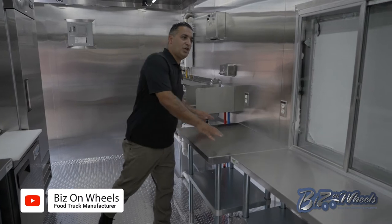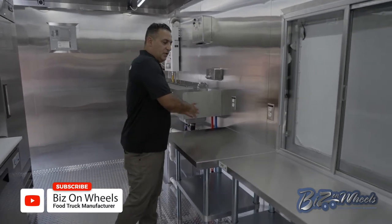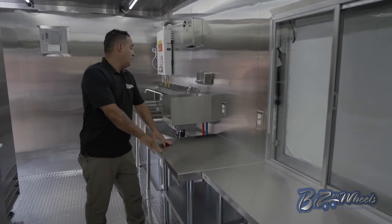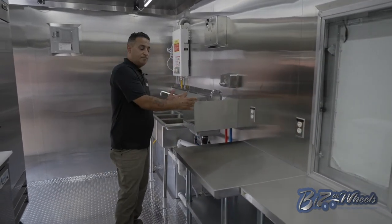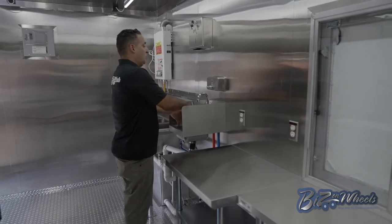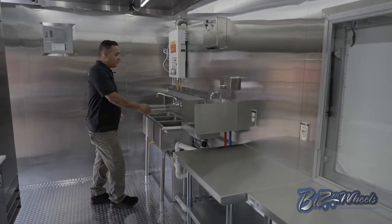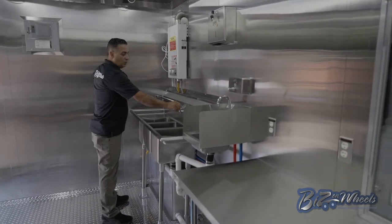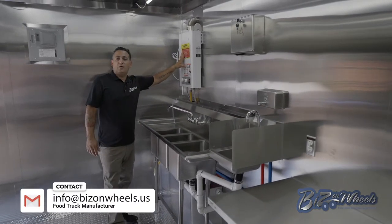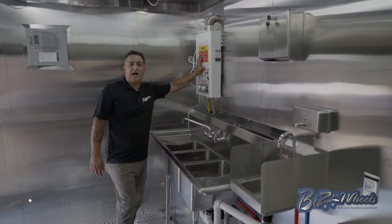Right next to the serving window you have a small prep table, which is right next to the sink. After the prep table you have plugs as well. You have your hand-wash sink, soap dispenser, and paper towel dispenser. There's a three-compartment sink with two drain boards and an on-demand propane water heater — it saves a lot of electricity and gets very hot very quickly.